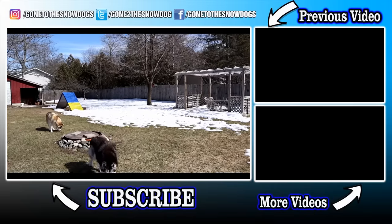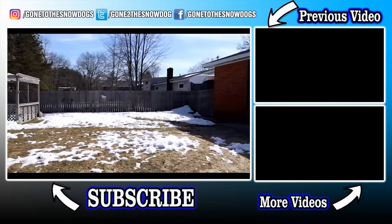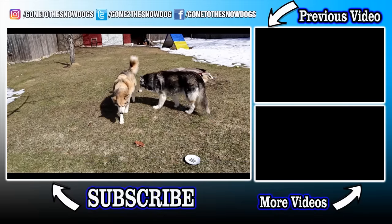Hopefully you guys saw the Easter egg hunt video — we didn't have all that snow then. We have a lot of snow again. Northern Michigan, goodbye guys!